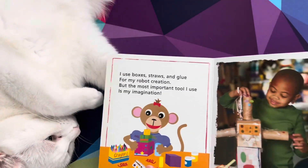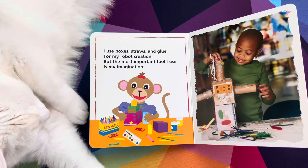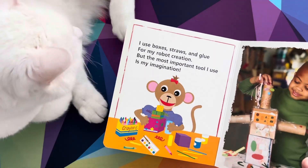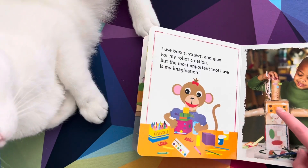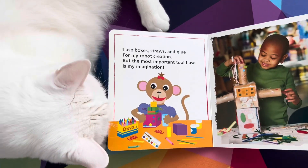Don't hurt me. I use boxes, straws, and glue for my robot creation. But the most important tool I use is my imagination. Muta, what's she? Imagination. What's this? Is that a robot? I don't know. I guess you gotta use your imagination.